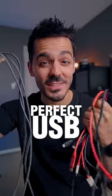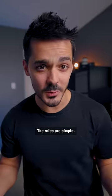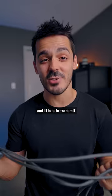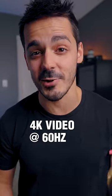I'm on a mission to find the perfect USB cable and I narrowed it down to these three. The rules are simple: it has to be fast, it has to charge any device, and it has to transmit 4K video at 60 Hertz.